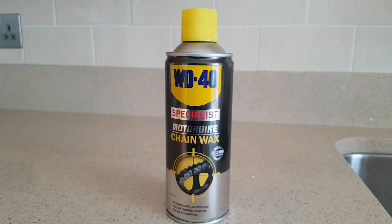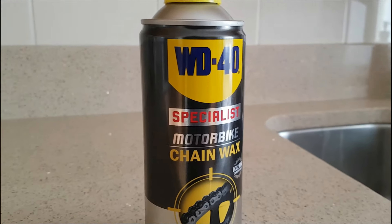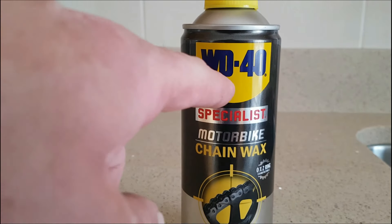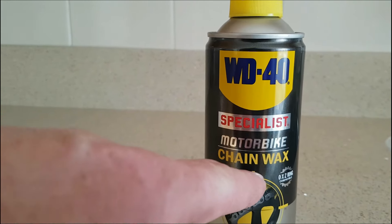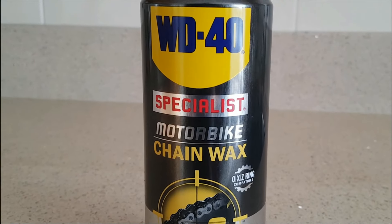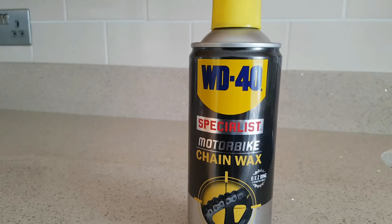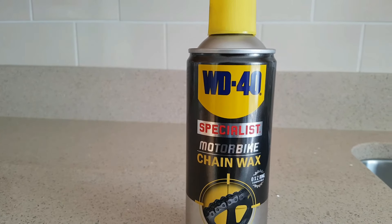Hi guys, ExoRider here. This week it's all about chain maintenance and how I do it. I use WD-40 chain wax — I find it brilliant stuff. It works for all weathers, rain and the whole lot, and it's the easiest stuff to use. It also has anti-fling properties, so this is how I apply it.